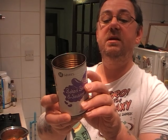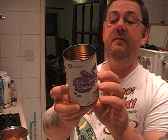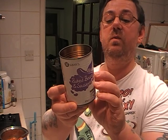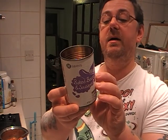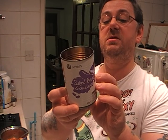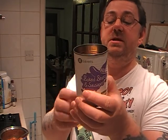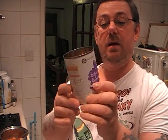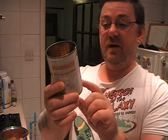Half a can will give you 231 calories, so I'm going to eat the whole can — you're looking at 462 calories for the whole lot. 40p a can from Italy, 405 grams.